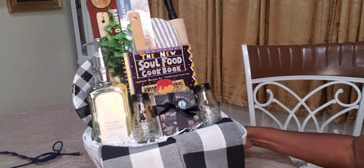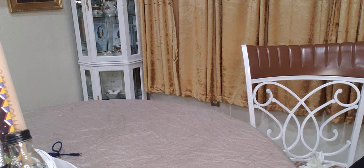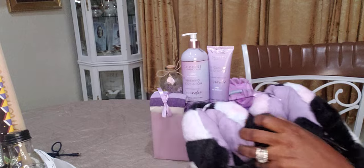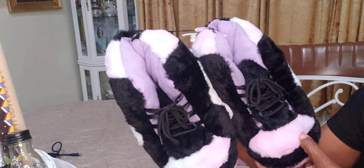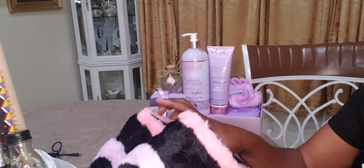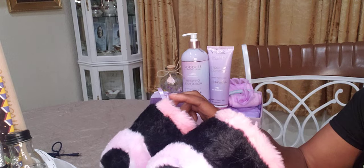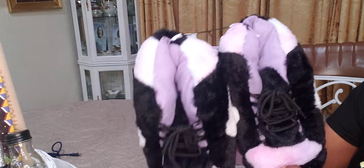Oh, I got one more thing to show you. Guess what I found at Five and Below — these are tie-dye shoes! I thought these were so cute — they're kind of like Bozo the Clown, but kids are wearing these. They're unisex, so they can be worn by men and women. They have a men's size 7/8 and women's size 9/10. I'm going to pair them with something else I got.